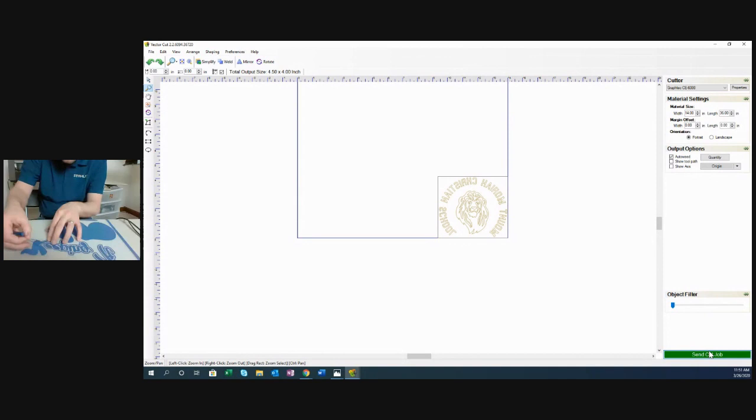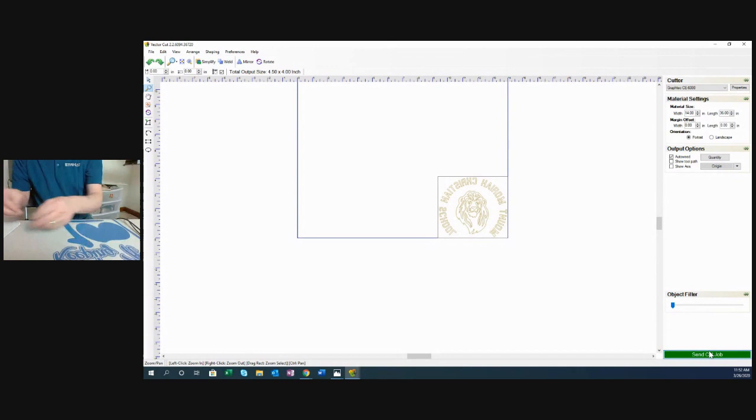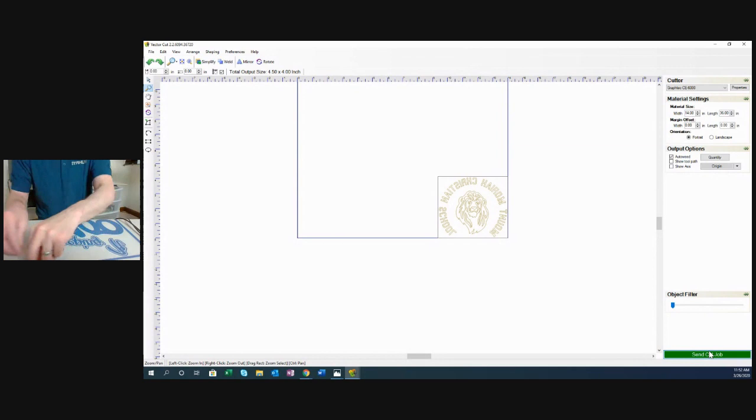A question came in: 'My cutter sets the blade to the right but yours sets it to the left — is that a setting?' Yes, it is a setting. In your cutter settings there's something called orientation — you can adjust that so the cutter cuts from the other side. I'm just used to cutting from the side I set mine up for. Always make sure you remove any excess around the edge after weeding.